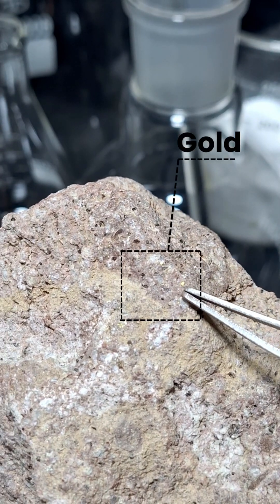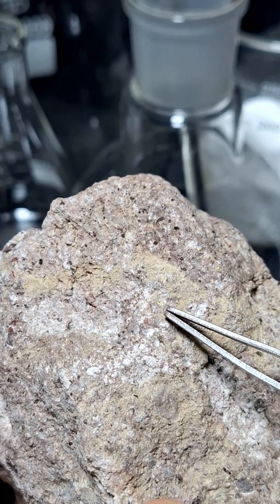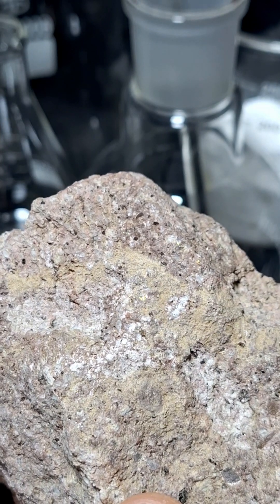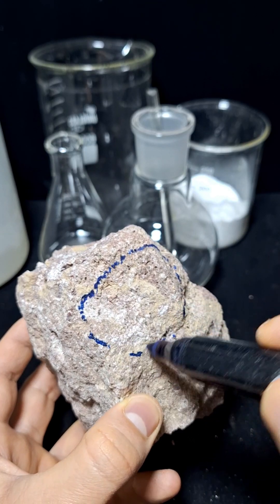Gold particles can be seen in the broken section with the naked eye. If they are not visible in the image, that's okay because I'll mark this area and show it to you under a magnifying glass.